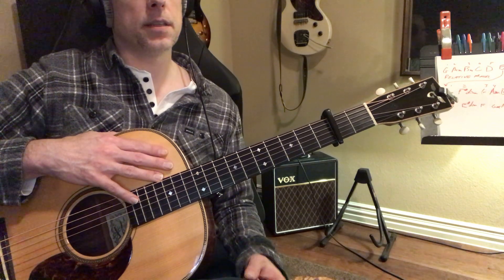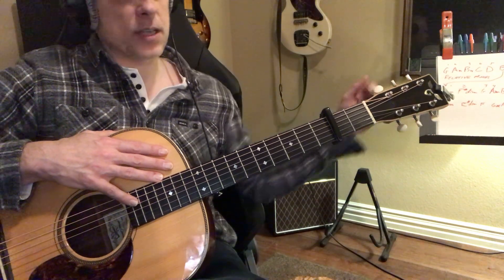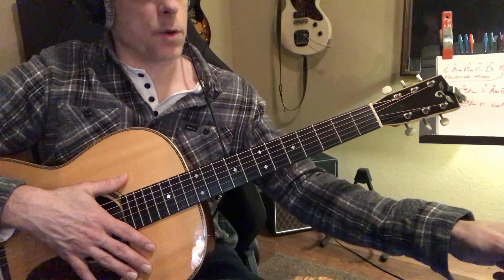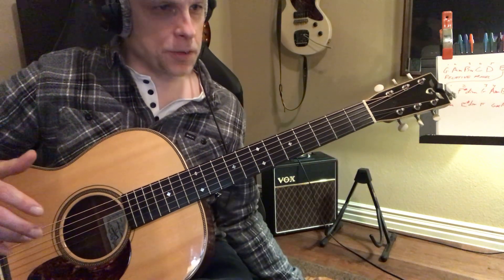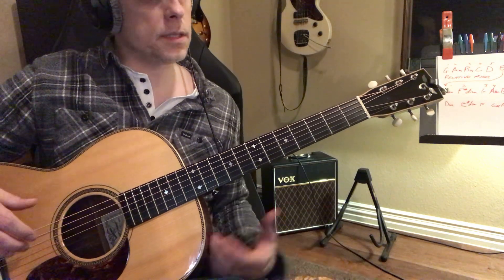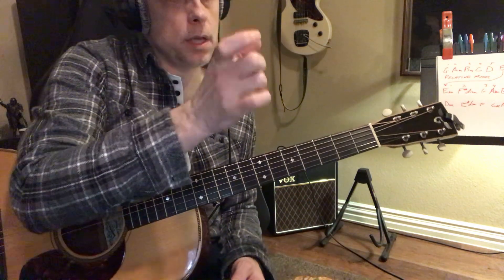I don't want to confuse you on all the theory. It's just, at least we know the relative minor of G is E minor, and that's really what you're doing — you're really focusing on that E minor position of the song.